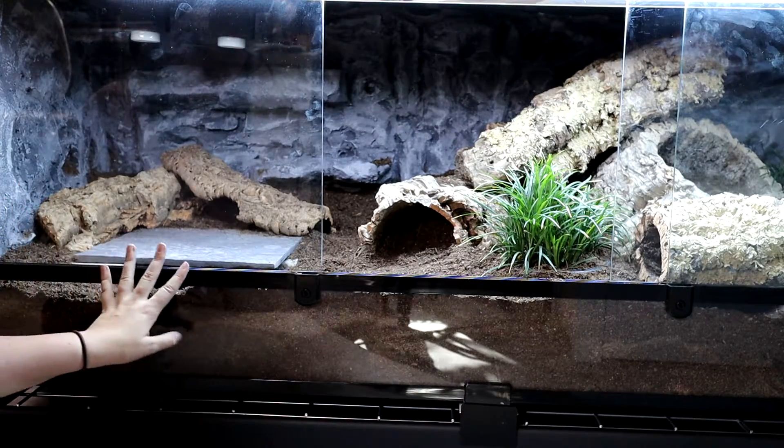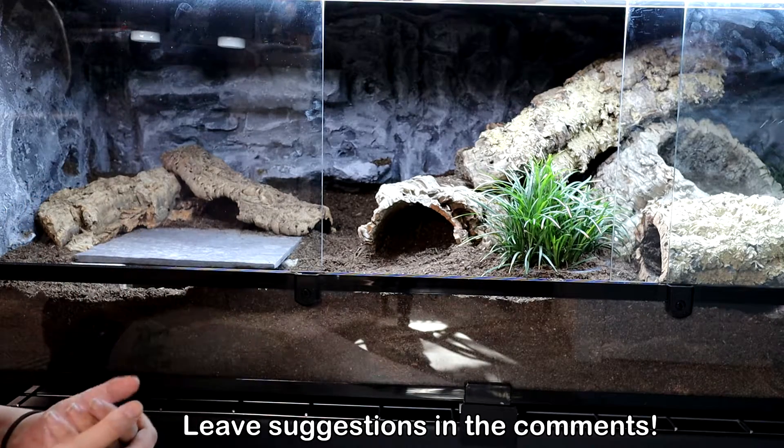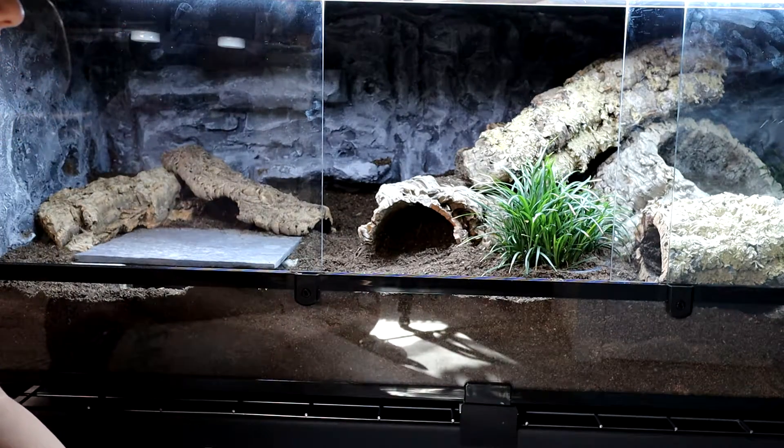I'm definitely going to think of something to add over here to spruce it up — I might add some fake plants. Otherwise I don't think I'll add any more real ones until I can figure out if these current ones work.